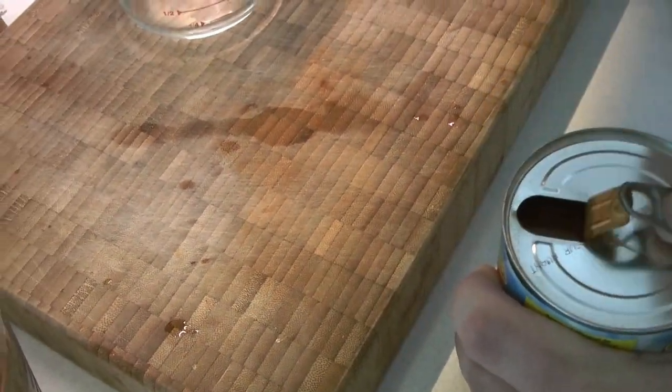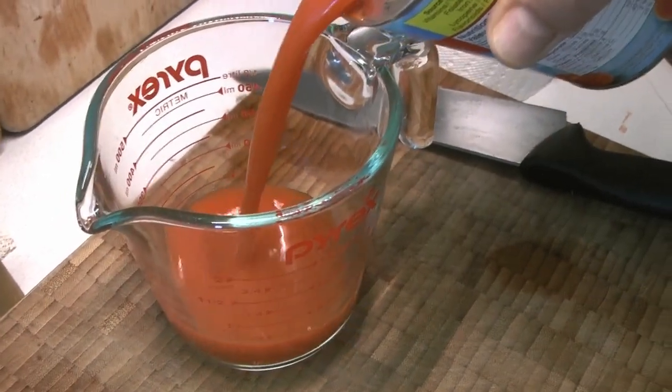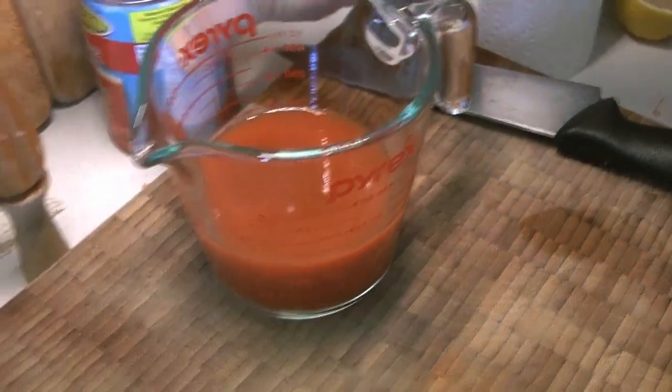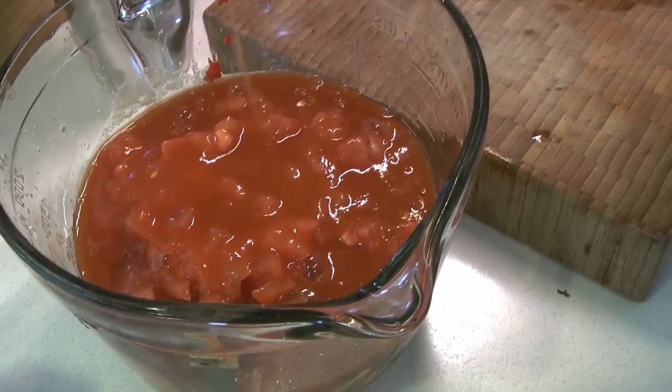Then we're going to add tomato juice to make up the difference. Depending on how much juice you got from your tomatoes, you'll add more or less — we're adding one cup of tomato juice to make sure we have a good base for our soup.